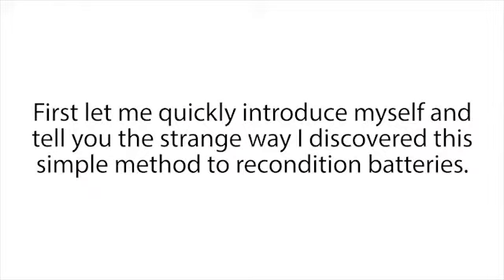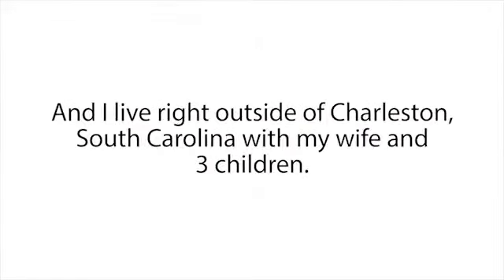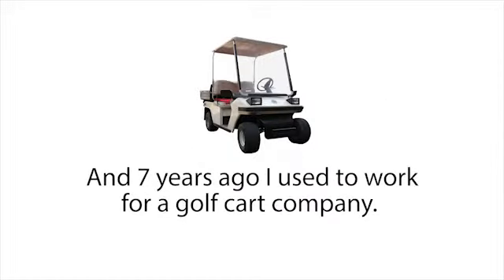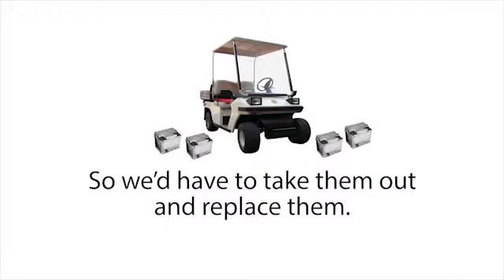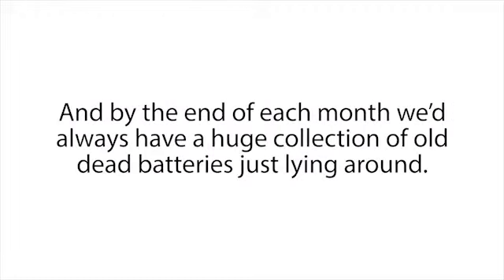Let me quickly introduce myself and tell you the strange way I discovered this simple method to recondition batteries. My name is Tom Erickson. I live right outside of Charleston, South Carolina, with my wife and three children. Seven years ago I used to work for a golf cart company. Often times we'd get old used golf carts, and the batteries would be completely dead, so we'd have to take them out and replace them. By the end of each month we'd always have a huge collection of old dead batteries just lying around.